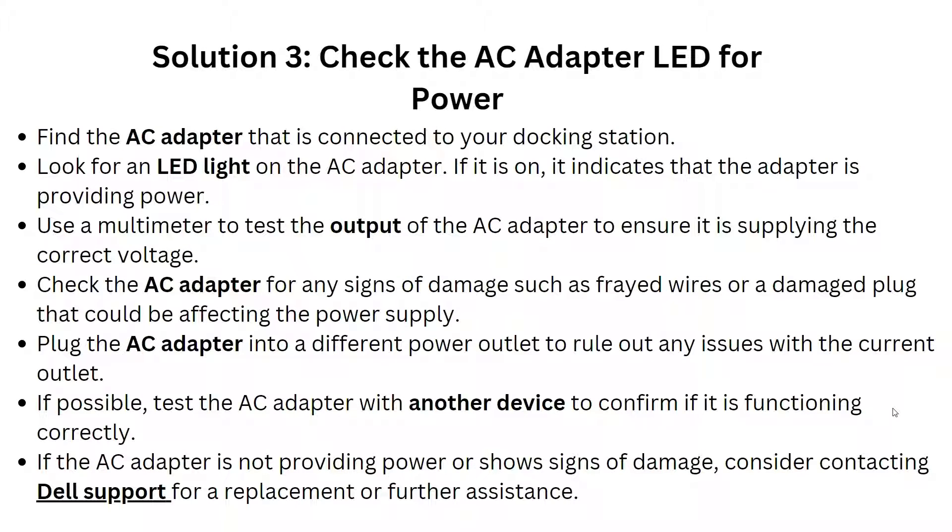For solution 3, check the AC adapter LED for power. Find the AC adapter connected to your docking station and look for an LED light on it — if it is on, it indicates the power adapter is providing power. Use a multimeter to test the output of the AC adapter to ensure it is supplying the correct voltage, and check the AC adapter for any signs of damage.